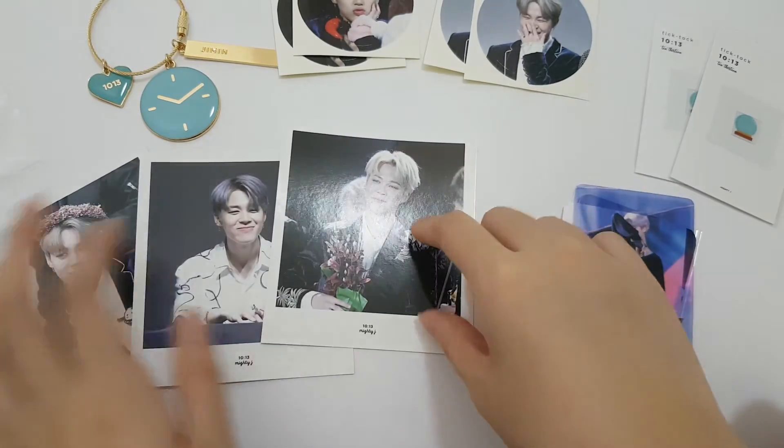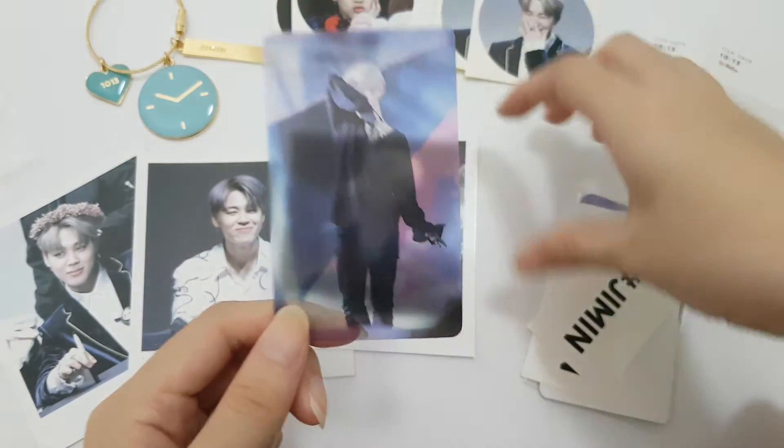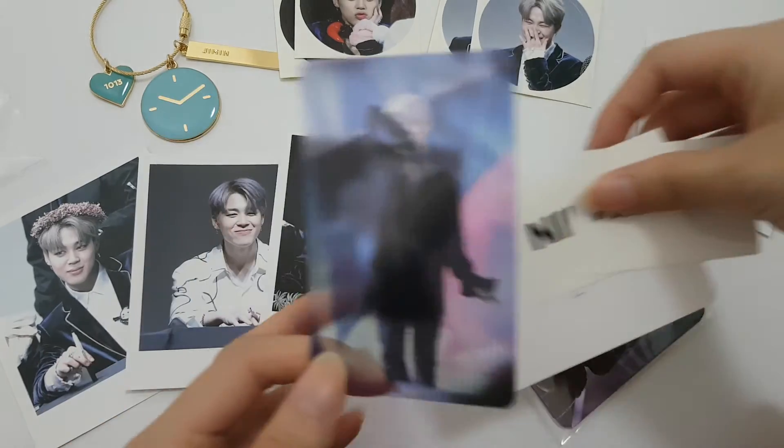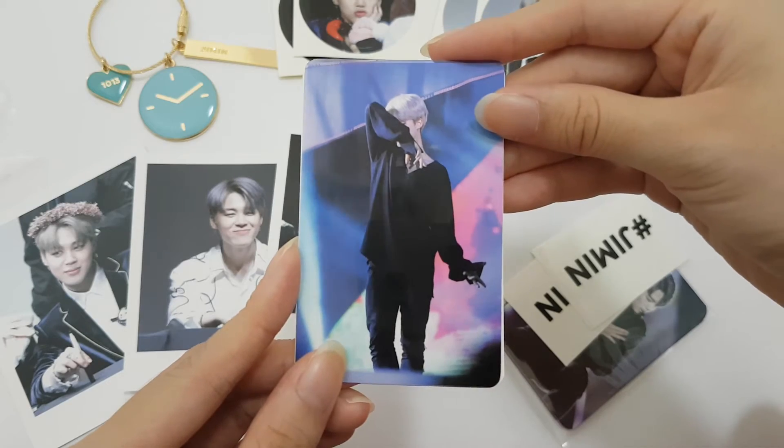Three polaroids. It's so nice. Transfer and photocard - and you can see.